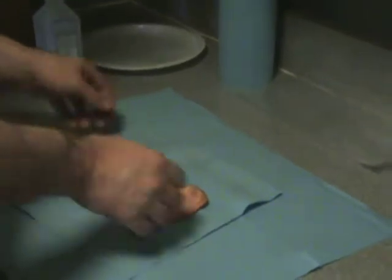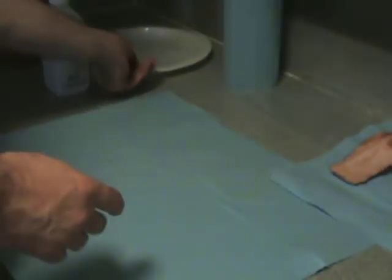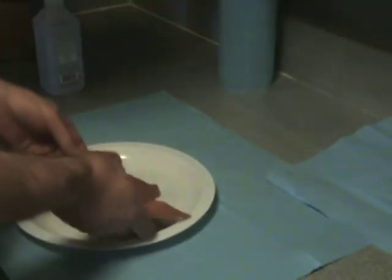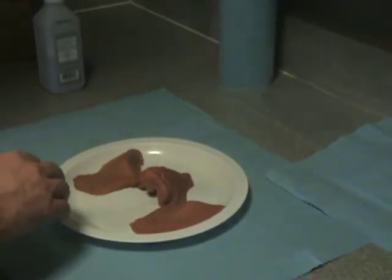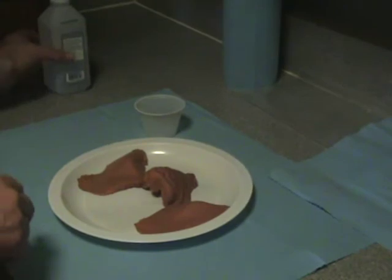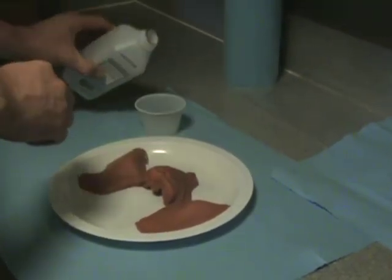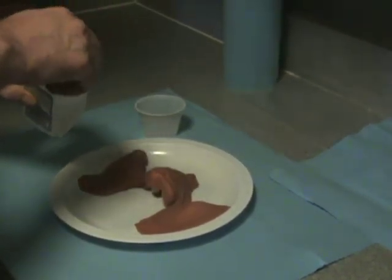Set your appliance aside on a piece of paper toweling. Now bring over the plate that you're going to use — I picked mine up at the dollar store. After I'm finished with this plate, I can either clean it for reuse or simply throw it away. Make sure that your appliance is seated in the center of the plate. Now pour some 99% alcohol into a solo cup. I use 99% alcohol because it works the best. Lower percentages of alcohol will not do as good a job. Stay with 99% alcohol.